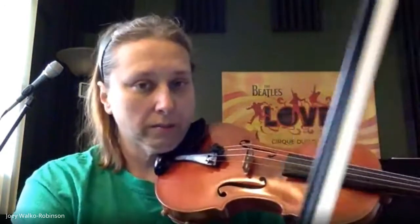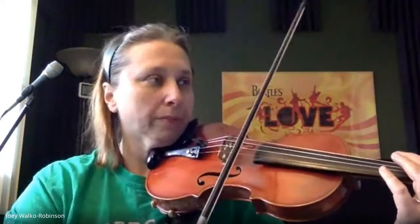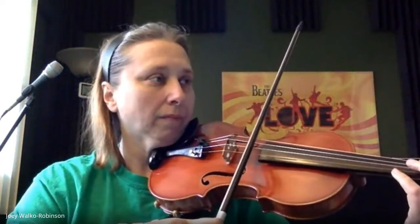Hello everybody, today we're going to be working on Pirate John Walks the Plank, the first violin part. It's the piece seventh grade worked through — eighth grade did not get to work through it. I have a recording on a different website, but you're not going to see the music, you're just going to see me playing. So I'm going to get started on that.